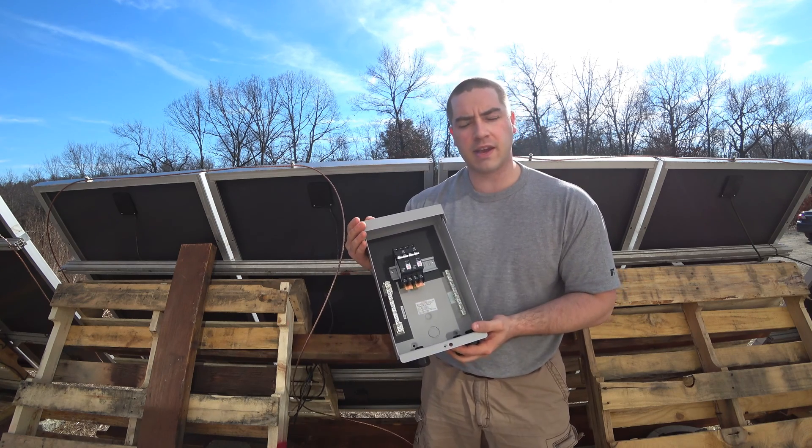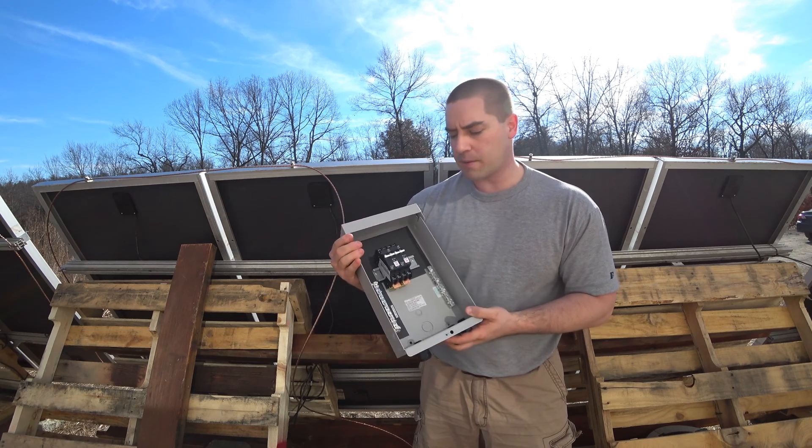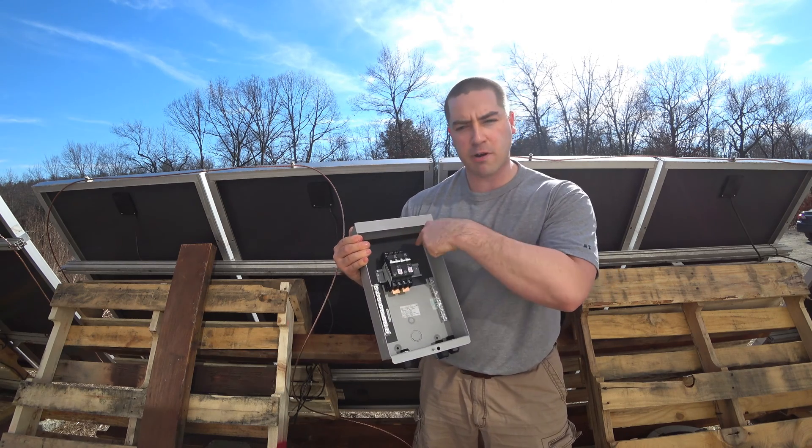I'll be doing that in the future when I get a charge controller, but right now I'm going to be running them in separately, so I'm not adding this big bus bar at the top.